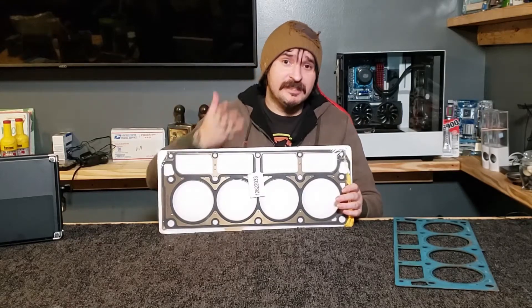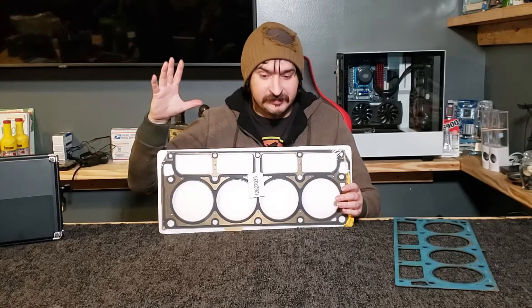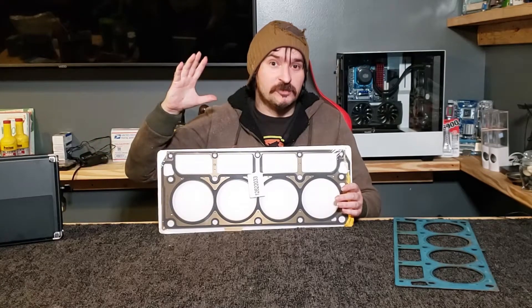Let's talk head gaskets. This is a mislabeled head gasket. I'm jumping straight into the video with this just because it's so crazy.